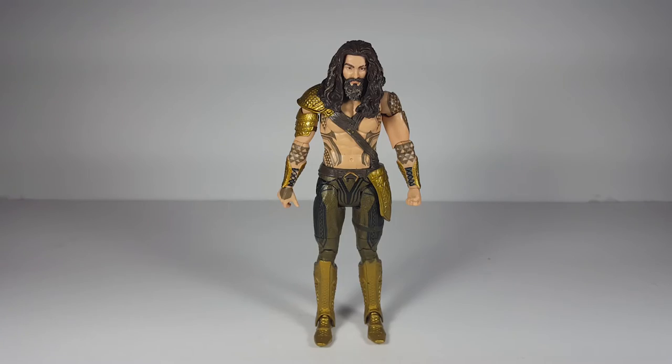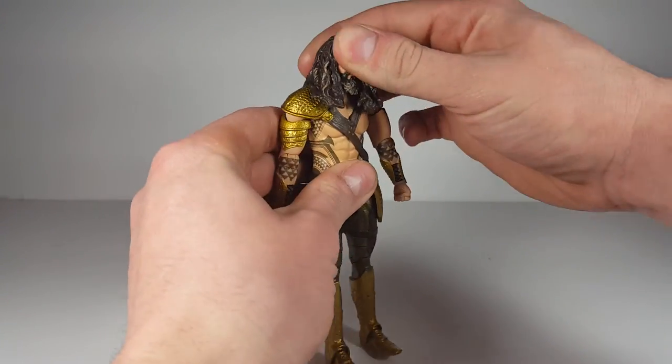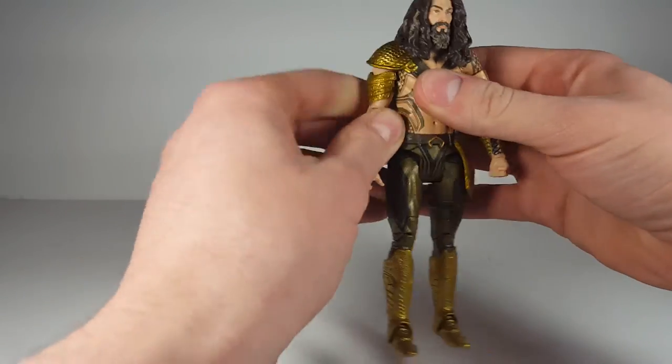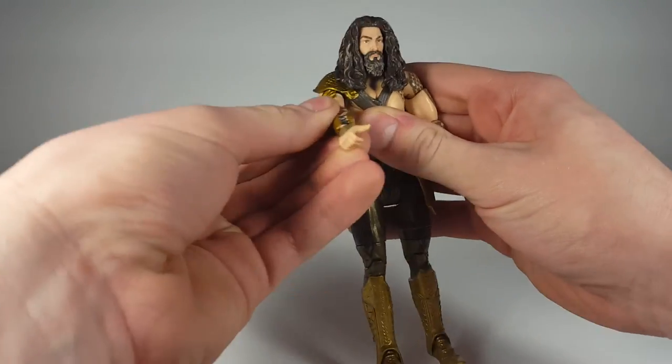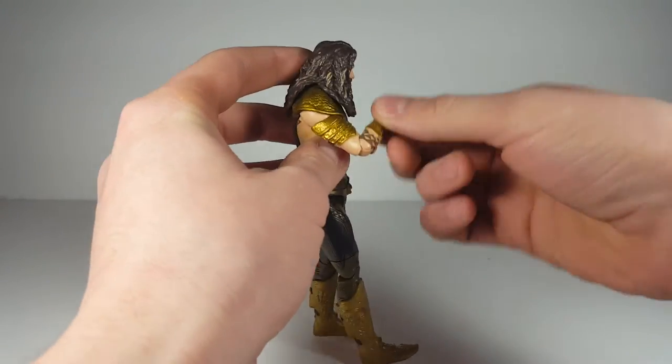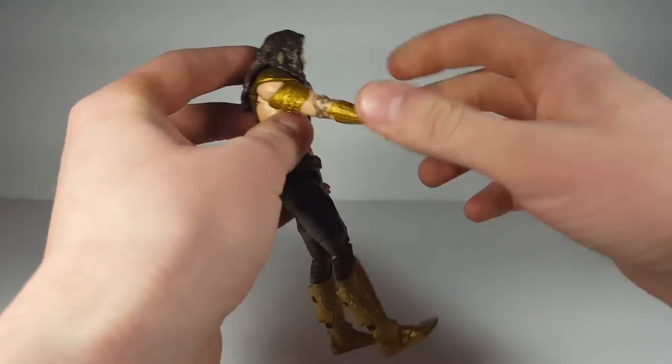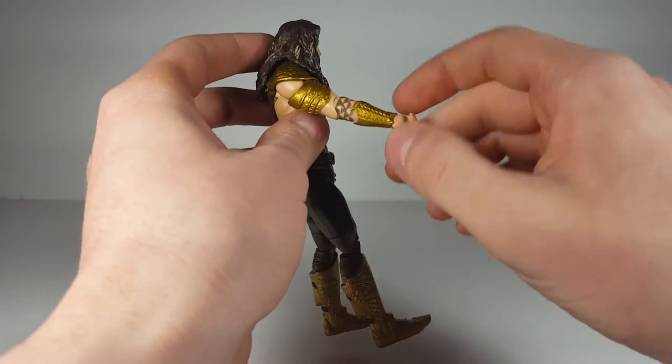Let's get into some quick articulation. His head cannot look up or down, and can barely move side to side. His arm can go up about that far, and it can move forward. He has a single-jointed elbow but also has a swivel on it. He also has a bicep swivel, and he does have a wrist swivel.